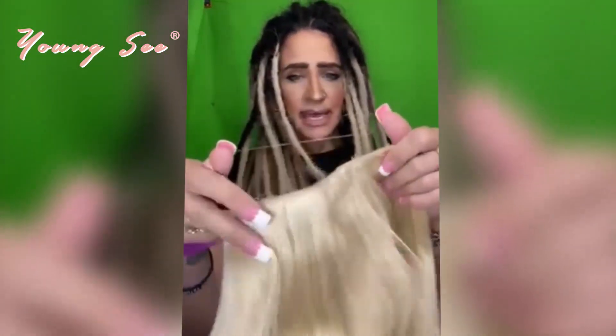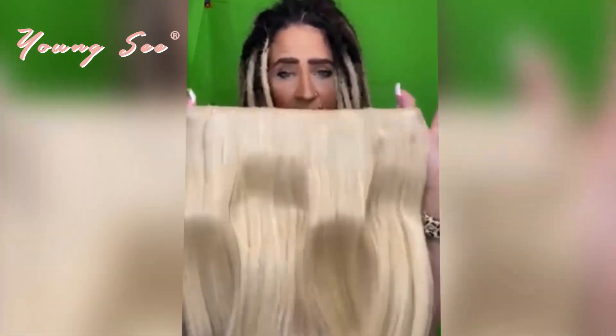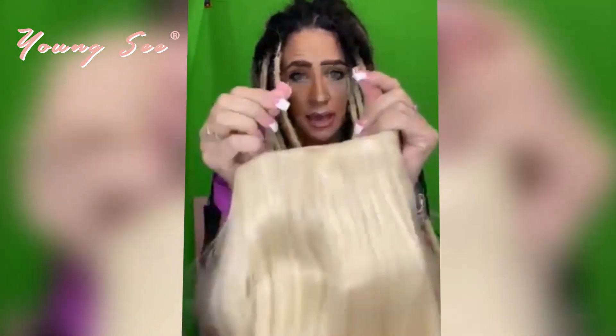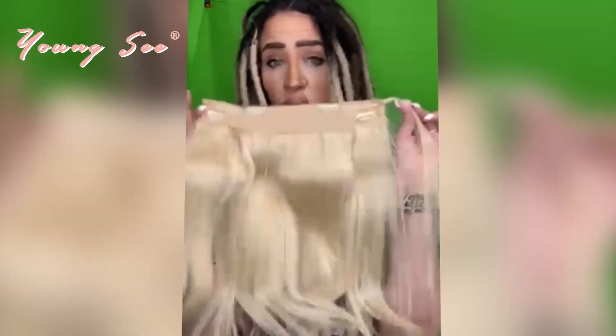The halo is a — I think it's quadruple or more weft. And then it has the thin wire elastic that you cannot see, that you'll put underneath that top layer of hair, and then some clips to secure it in the back. I'm going to pop this on and then we're going to curl it.